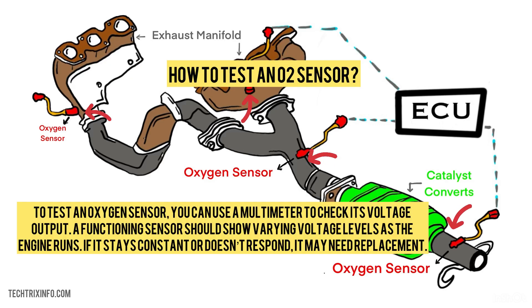How to test an oxygen sensor? To test an oxygen sensor, you can use a multimeter to check its voltage output. A functioning sensor should vary its voltage levels as the engine runs. If it stays constant or doesn't respond, it may need replacement.